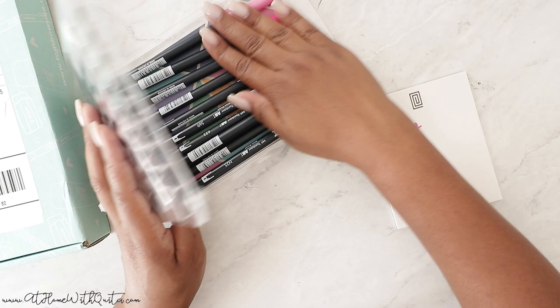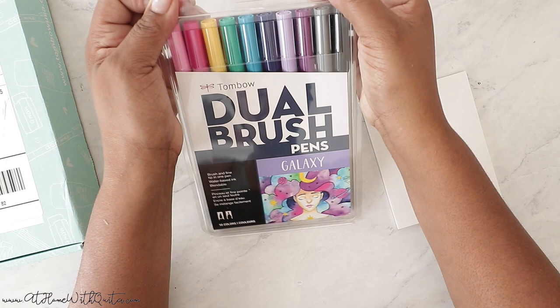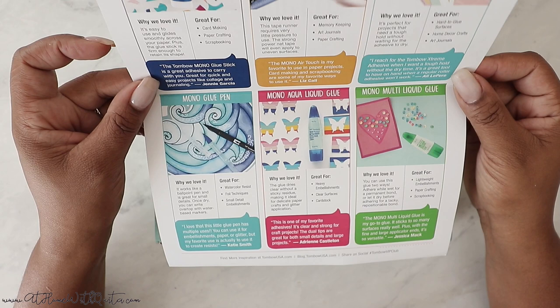This just came separately outside of the box. Every now and then they do include brush markers and pens and things like that in the box — they always typically include something that you can write with. And then this is the actual VIP box. It is a monthly subscription box. They do sell out a lot — I'm not sure if it's a limited quantity, but they go pretty quick. So if you want one of these, I would definitely recommend grabbing it as soon as possible. And it gives you everything that is included — this looks like it's all about adhesives and glue.